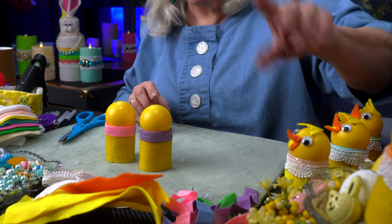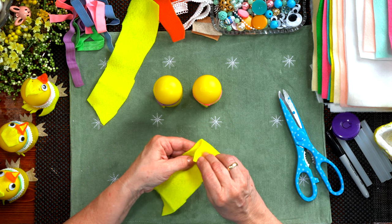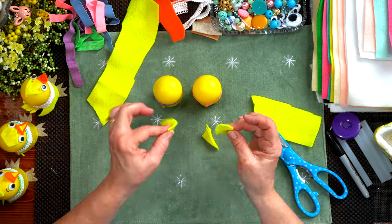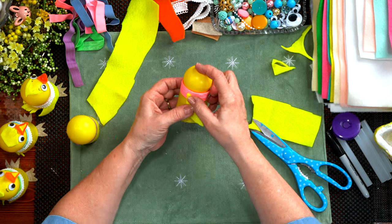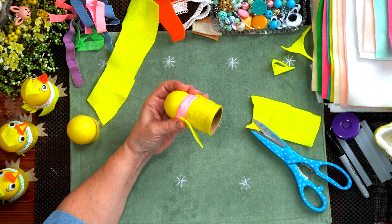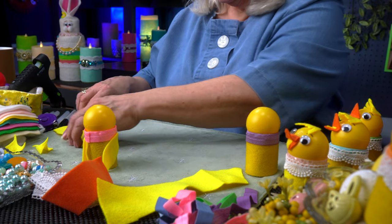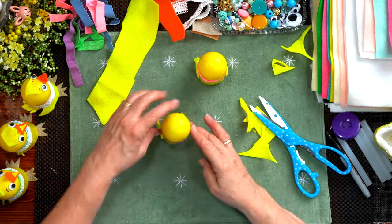Next come wings. I'm taking some excess yellow felt and just folding in a piece. Think of a teardrop shape — that's what I'm going for. Two wings. I'm going to attach the wings using the seam as the back of the bird, then tap them in. The chick has wings. I'll cut two more wings for the second chick and attach those as well.